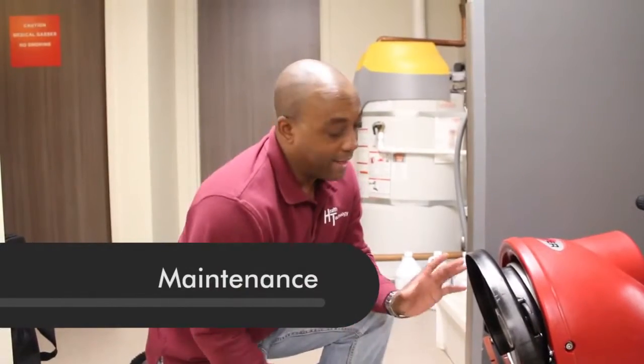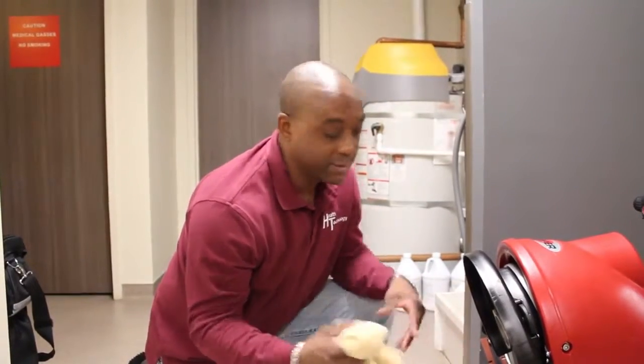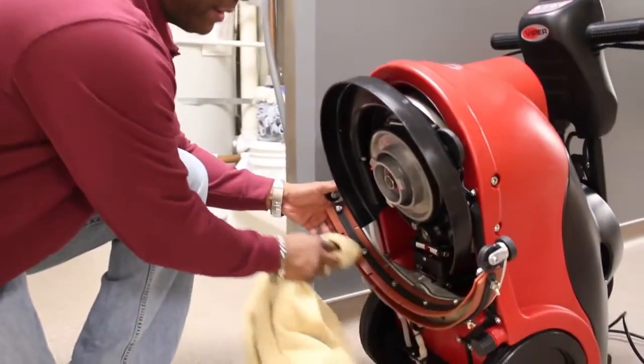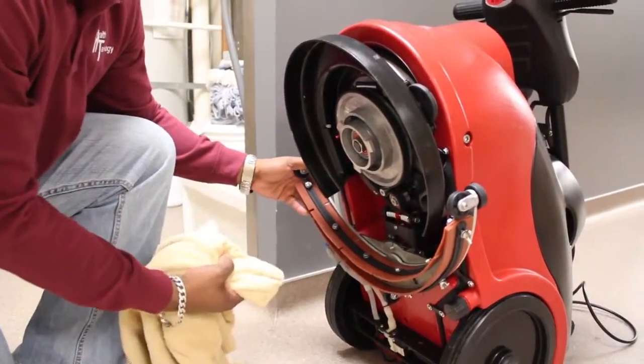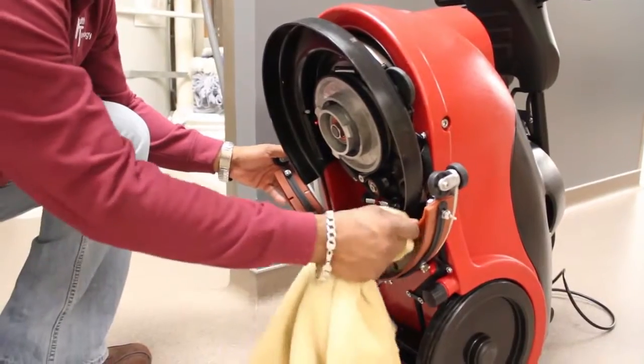For maintenance, after the brush is removed, just wipe the squeegee out after each use. You can take a dry towel and wipe the squeegee down. Clear out any hair, kitty litter, or gravel and dirt that might be on it — this prolongs the life of your squeegee.